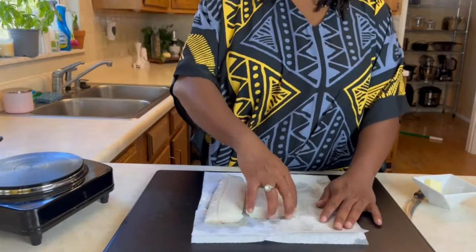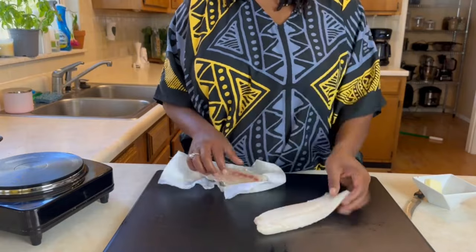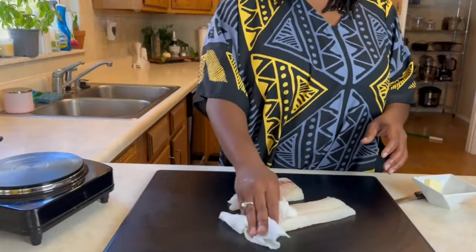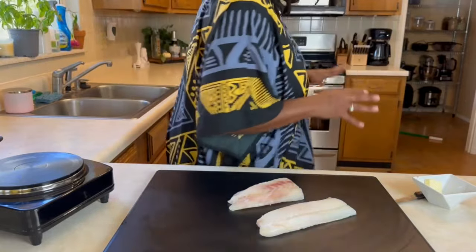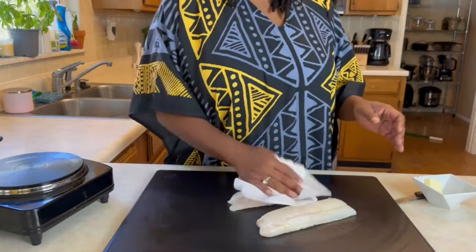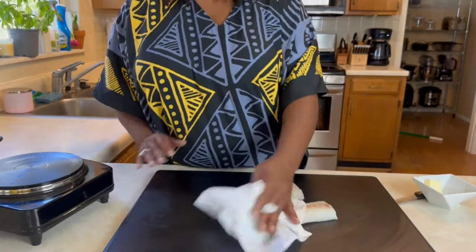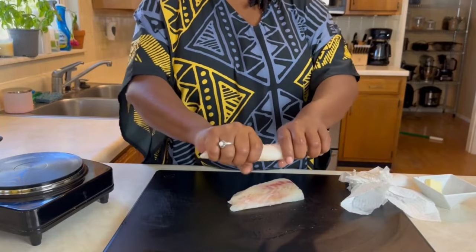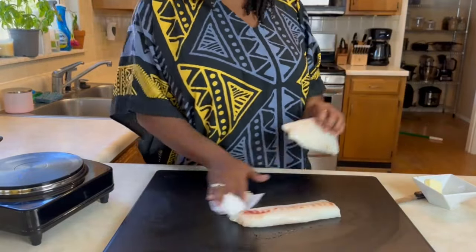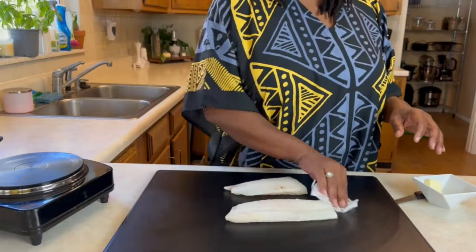Here is our codfish. We rinsed it and we're going to pat it dry just to remove the extra moisture. Now this is not the frozen codfish from the freezer aisle — this is fresh cod. The frozen cod just has too much moisture in it. If you get the frozen kind and squeeze it, water comes out. Especially if you're paying for the weight of your fish, you'd be paying for water.